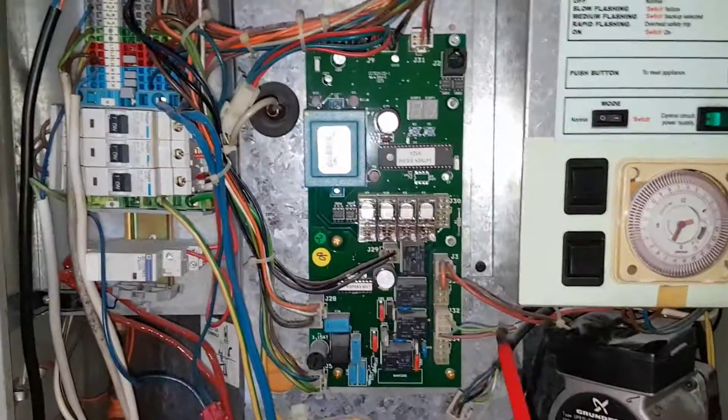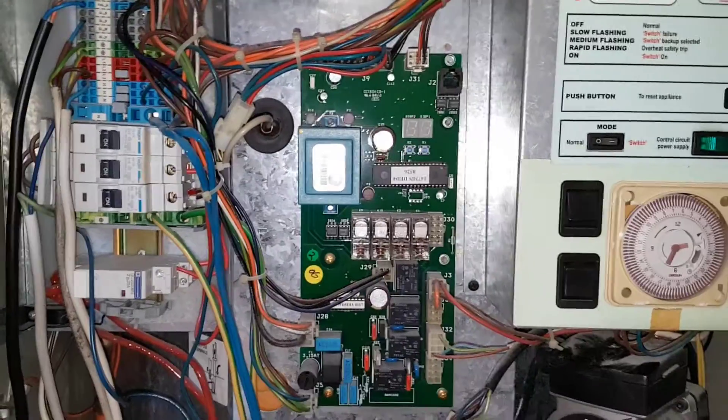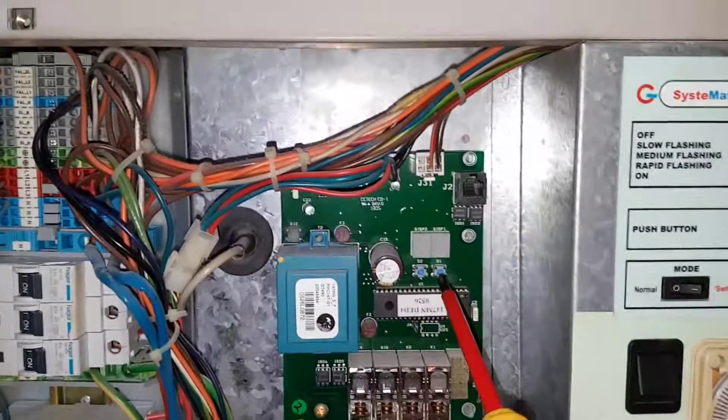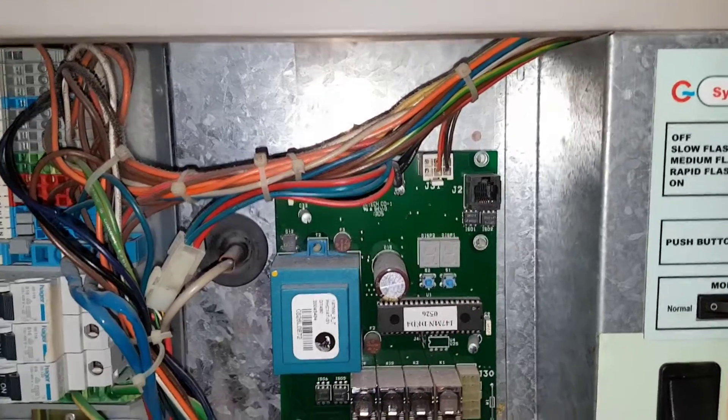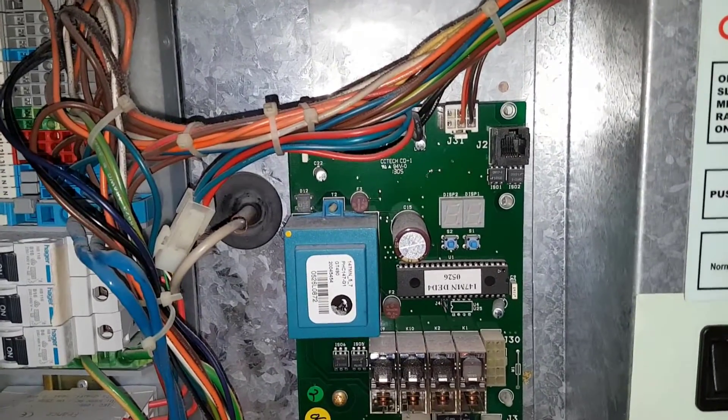Everything is controlled by the PCB, which you can see here. When it's on, you've got little symbols showing the status depending on what state it's in.